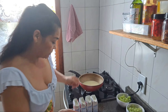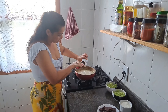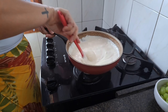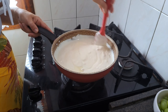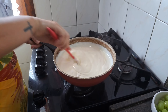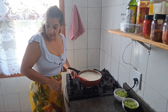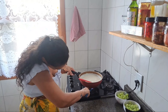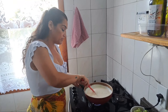É bem fácil. Só assim já tá cremosão. Vou botar no fogo médio, porque a minha panela é fininha. Na panela mais grossa poderia deixar no fogo alto, mas não pode parar de mexer. Depende da panela, fina ou grossa, tem que ficar sempre mexendo, senão vai agarrar.